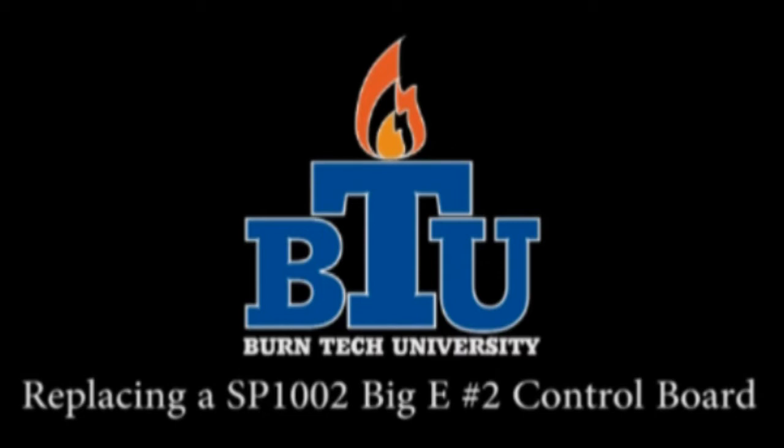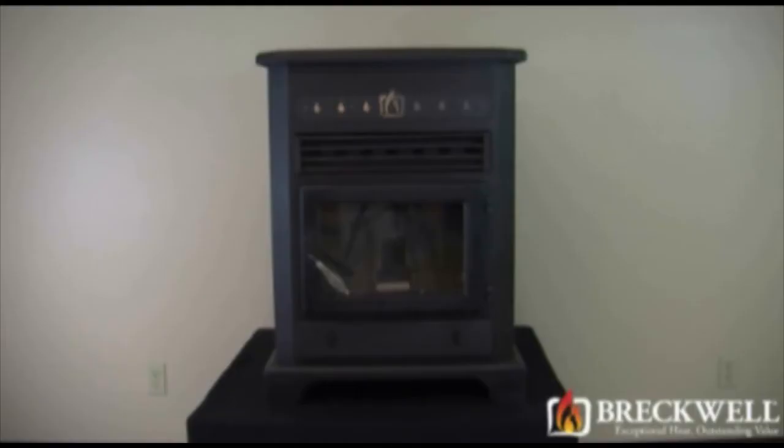Welcome to this edition of Burn Tech University presented by Breckwell. In today's video, we'll show you how to properly replace the control board in your SP1002 Big E2 pellet stove.